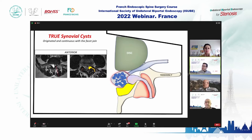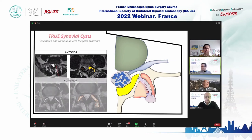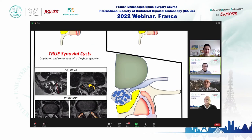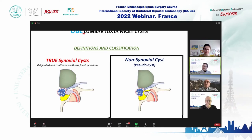The cyst pushes into the canal — here is the disc, the transverse process, the spinous process, the flavum ligament, the facet, and the nerve root. You can see how the cyst pushes into the canal and sometimes attaches to the dura. Sometimes the cyst extends posteriorly, found more incidentally or causing back pain. The pseudo-synovial cysts — ganglions — have a collagen capsule without true synovial cells, and contain mucinous contents.